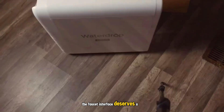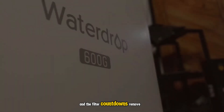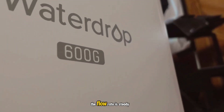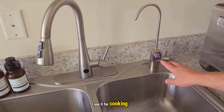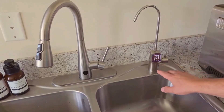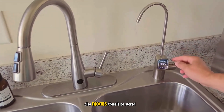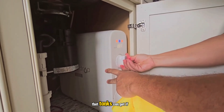The faucet interface deserves a shout-out. Seeing TDS in real time encouraged me to drink more water, and the filter countdowns remove guesswork. The flow rate is steady, so filling pots or bottles is quick. I use it for cooking, rinsing produce, and ice, and the speed makes a difference in daily routines. The tankless design also means there's no stored water sitting around, which reduces the chance of bacterial growth that tanks can get if neglected.